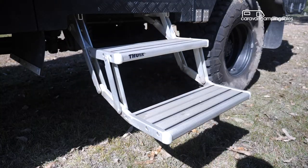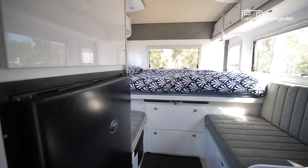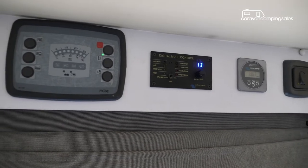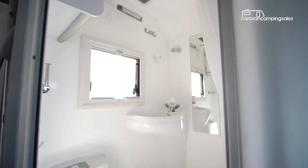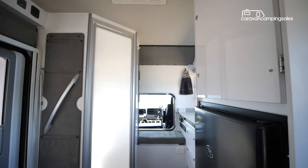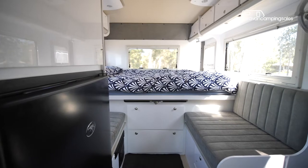Step up inside and the Global Explorer is a lot more comfortable and sophisticated than its rugged truck exterior might suggest. Along with an east-west rear double bed, the Explorer is fully equipped for long-term living with a full-height wet bathroom, a compact galley with a ceramic diesel cooktop and a 145-litre fridge freezer, along with a versatile dining and lounge area.